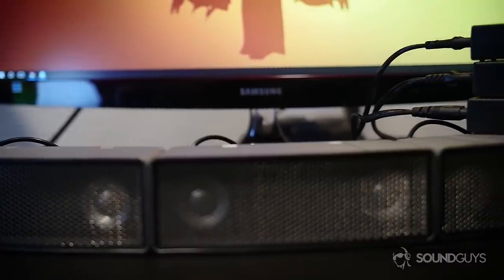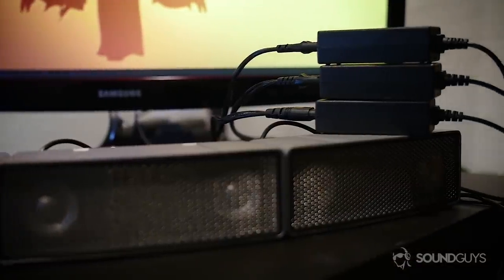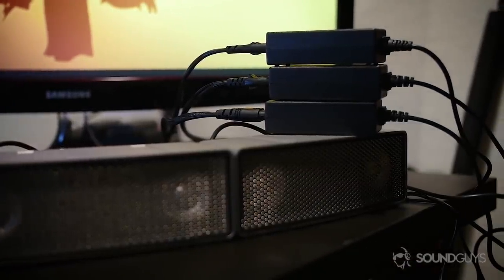The only real aspect we didn't quite like was the charging experience. Each and every speaker requires a cable on a power brick, which can be cumbersome when using multiple in a setup. Battery life is supposed to range from 8 to 12 hours, but I got closer to 8 hours with Bluetooth connectivity. I'm sure you can get more if you use the analog input.